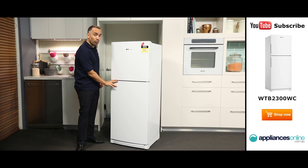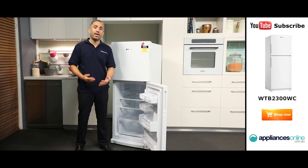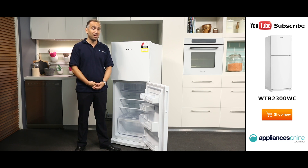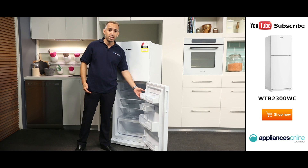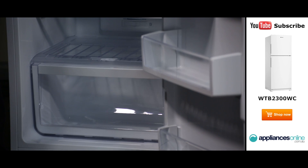Inside the fridge, you'll find great storage ideas, such as the spill-safe glass shelves. They help contain spills to one area, ensuring a fast and easy clean. There are also easy-slide handy door guards to suit your needs. This fridge also comes with a humidity-controlled crisper bin and a dairy compartment.